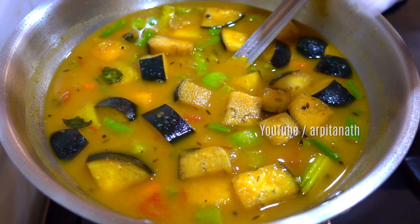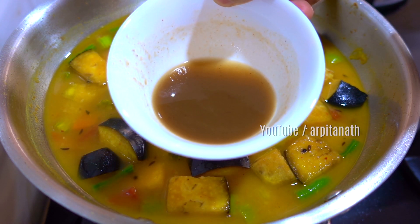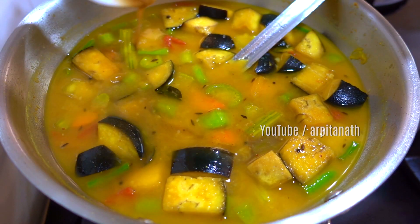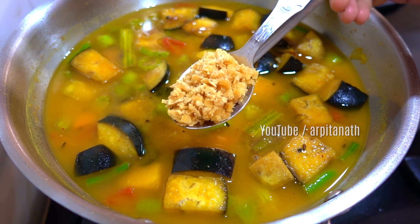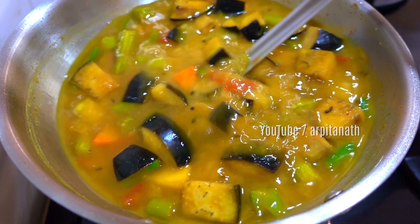At this point, add some more salt if needed. Add two tablespoons of tamarind pulp water, which is one of the important ingredients to achieve the authentic flavor. Add a tablespoon of grated jaggery or jaggery powder and mix everything very well.